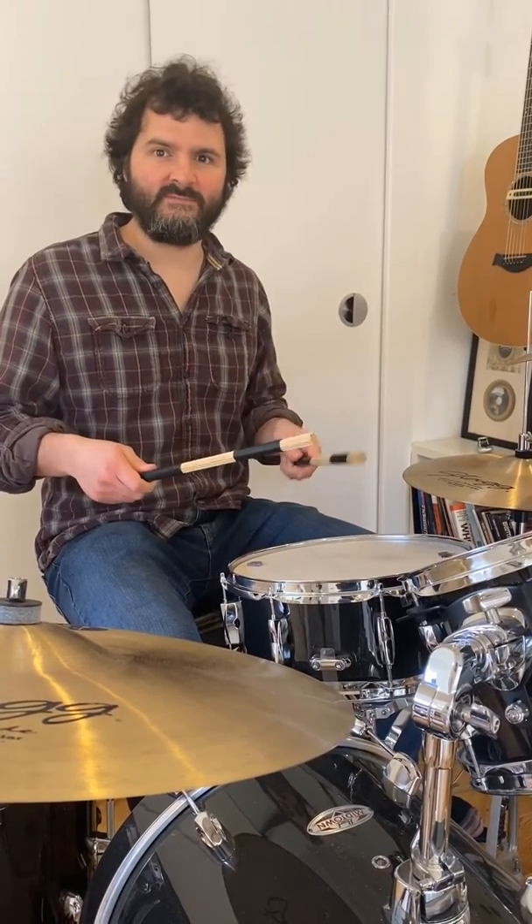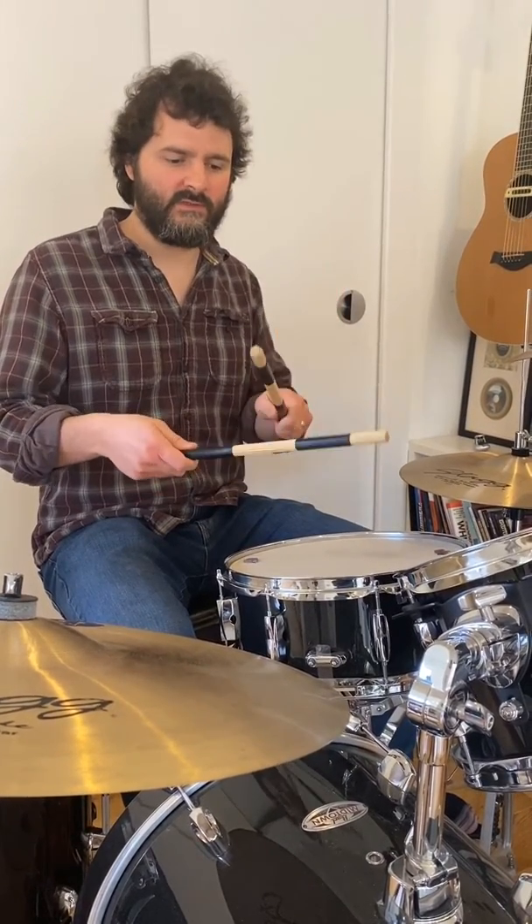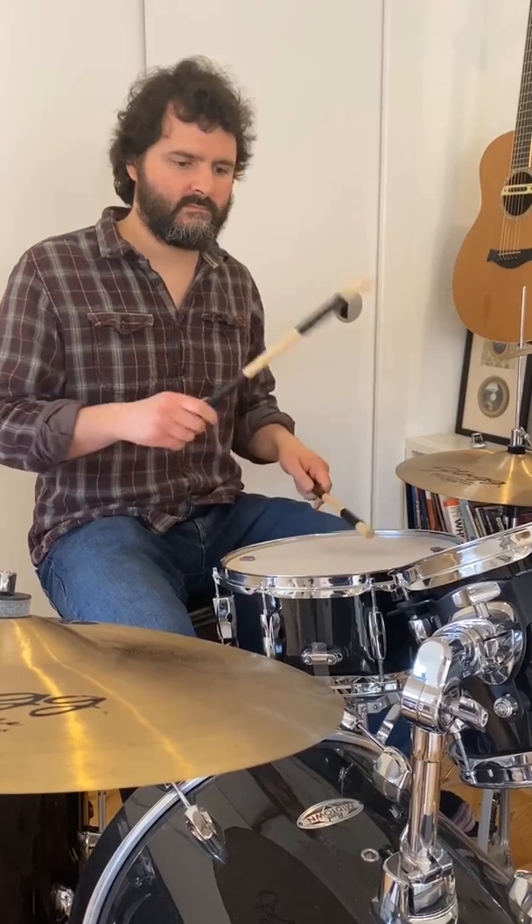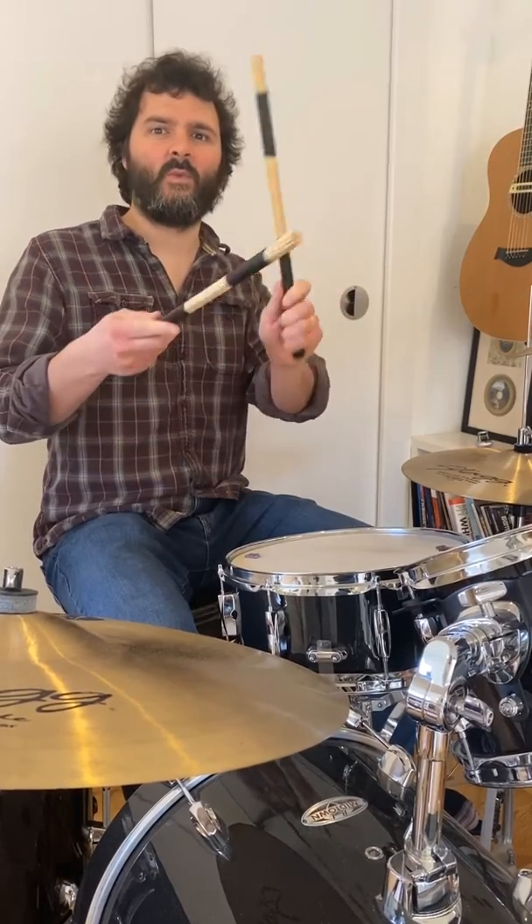And for the second time. One, two. One, two, three, four. One, two, three, four. And now your turn. Here we go. One, two. One, two, three, four.